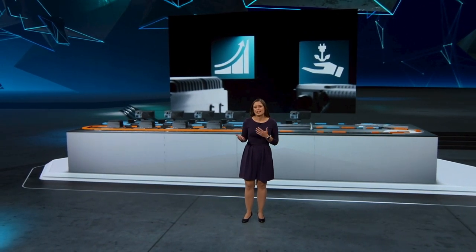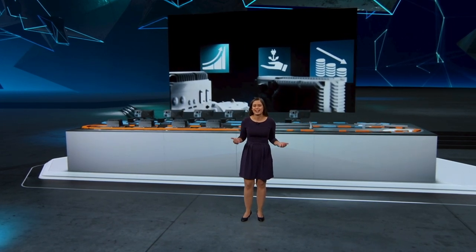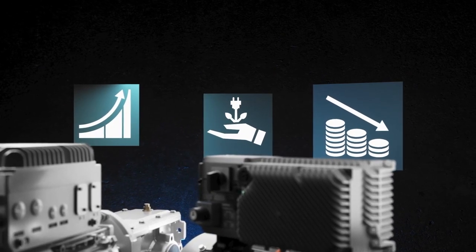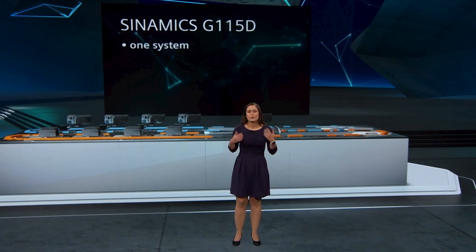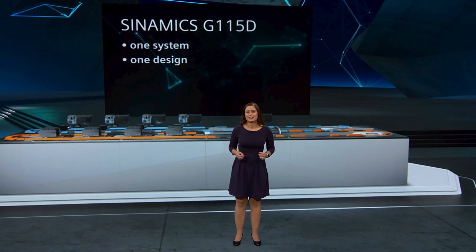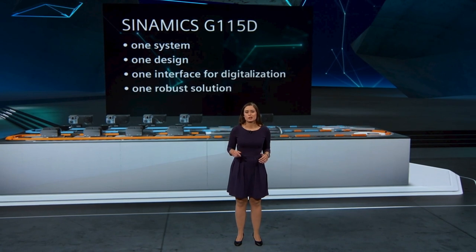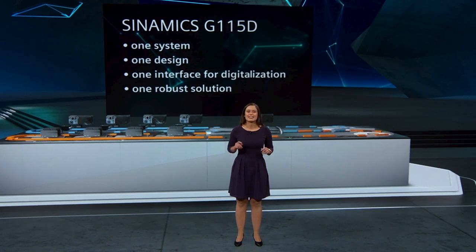You can also easily send status information from the field level to the management level in the form of KPIs. To conclude, Cynamics G115D is all about: one system with full flexibility, one design with maximum usability, one interface fit for digitalization, one robust solution — one entire solution for you, and we're ready to support you.